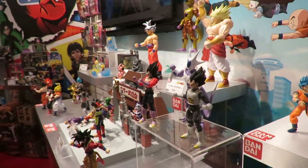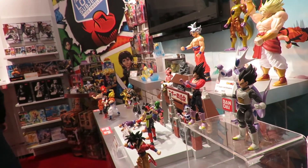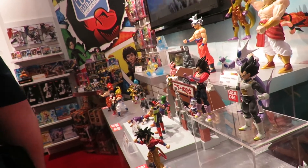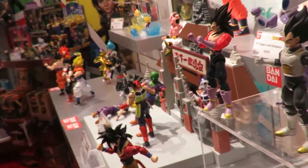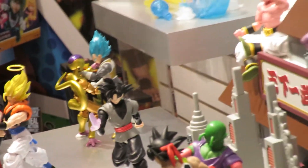Most of everything you see here is available at retail right now. We will have some other editions in a couple of months, and every few months we do another wave release with a new character — something like that. So the line is just going to grow.